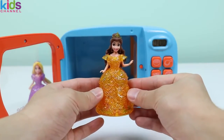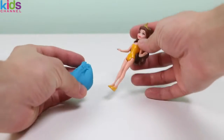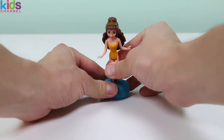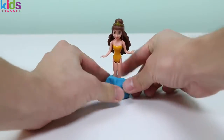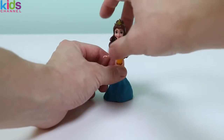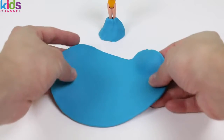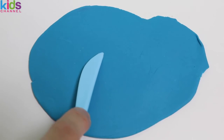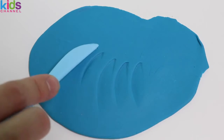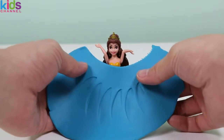Okay, Princess Belle, are you ready? We know, we won't give you the same style as Princess Rapunzel! Let's start with some blue playdoh! Put your hands up, please! Thank you! Here is our blue playdoh fabric! Add some details onto the dress before we put it on Princess Belle! Alright, now let's wrap this around the princess!